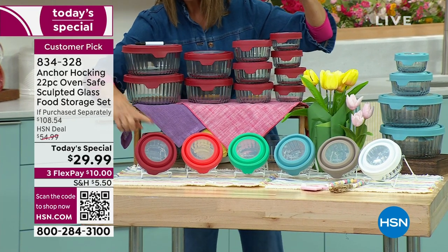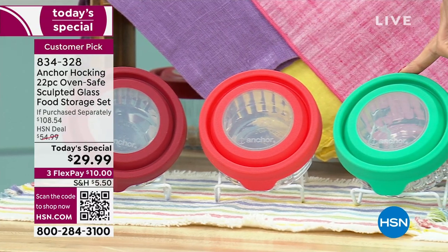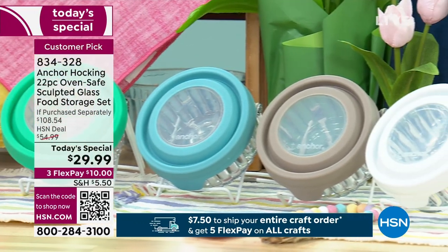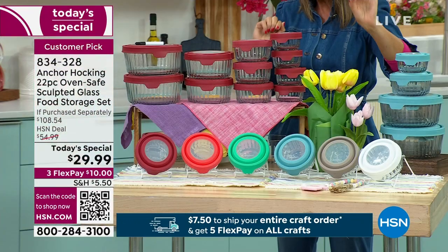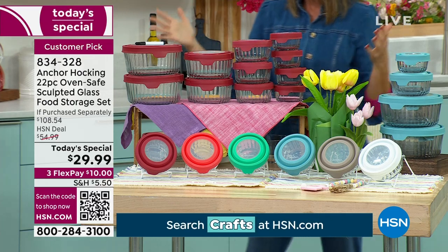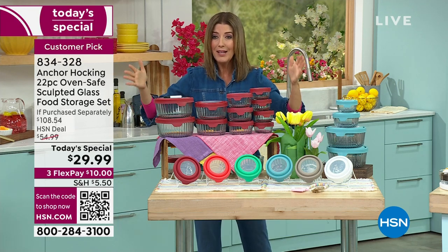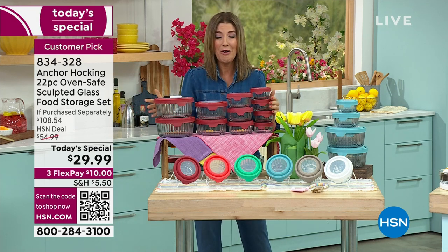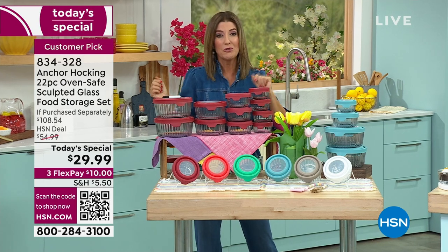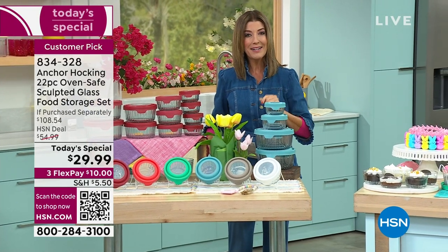We have fabulous colors to choose from: beautiful cherry red, mango, mint, blue, gray, and white. You're going to prep in these containers, you're going to cook — they're oven safe — you're going to serve, and you're going to store. They're safe for the oven, microwave, freezer, and dishwasher. They're practical and sustainable, and once you get a set of Anchor Hocking home you're going to fall in love. Jump in now — they come on flex pay for $29.99.